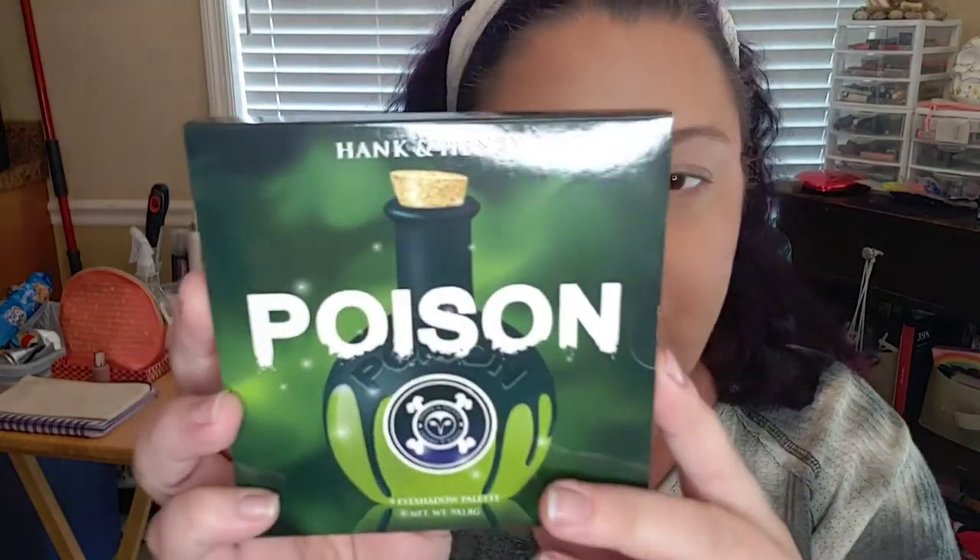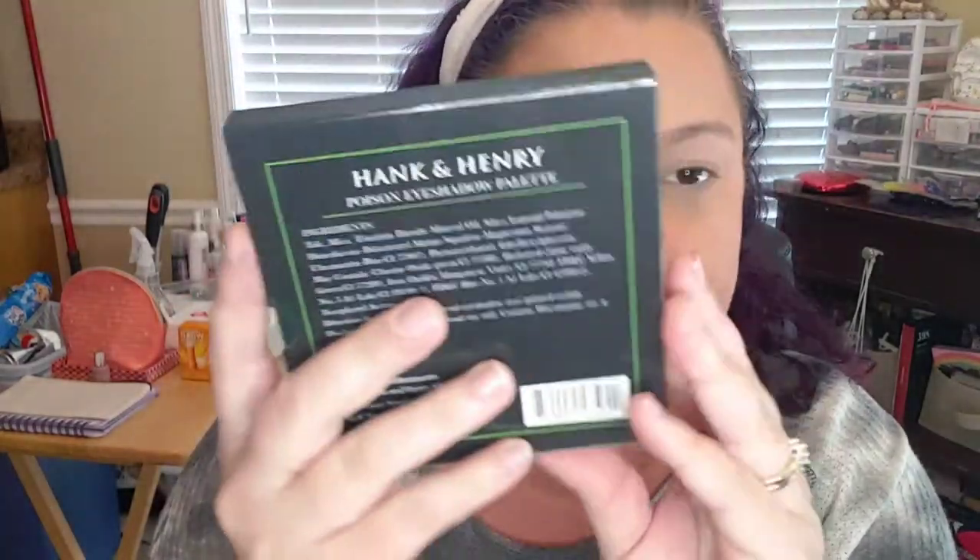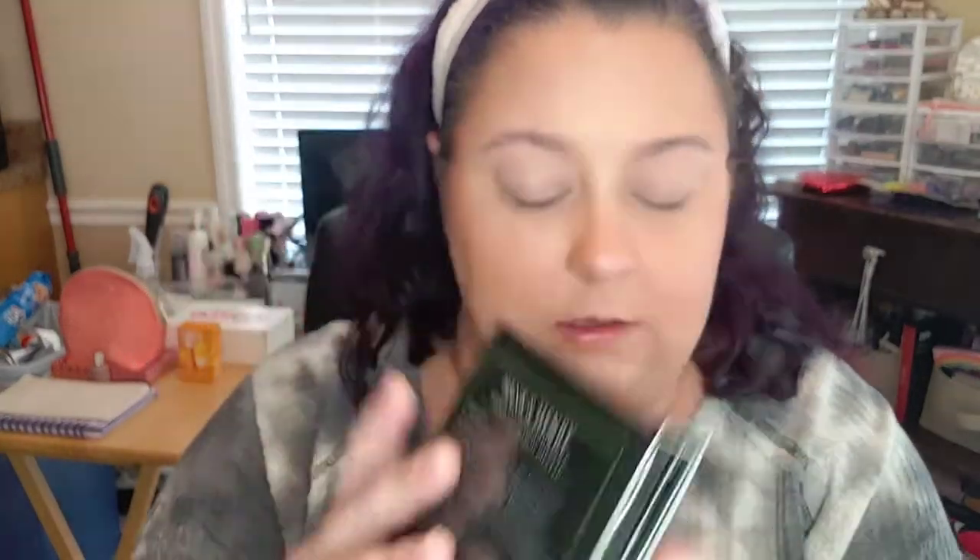So I'm going to do a little makeup look with this palette I got from the BoxyCharm pop-up — that's the Hank and Henry Poison palette. This is the front of the poison palette and this is the back. Let's get the plastic out.